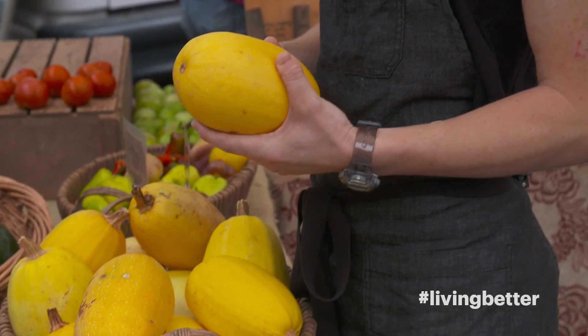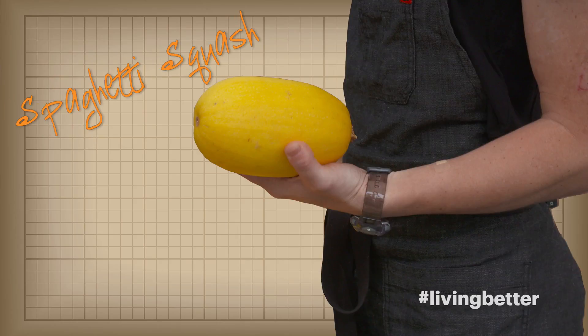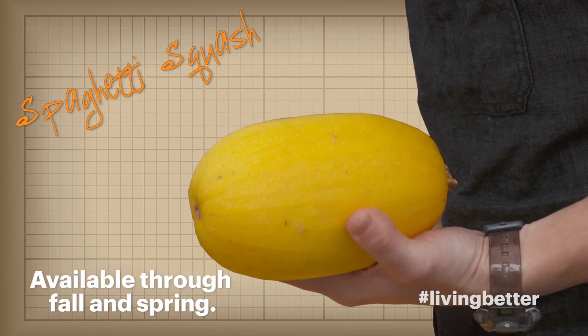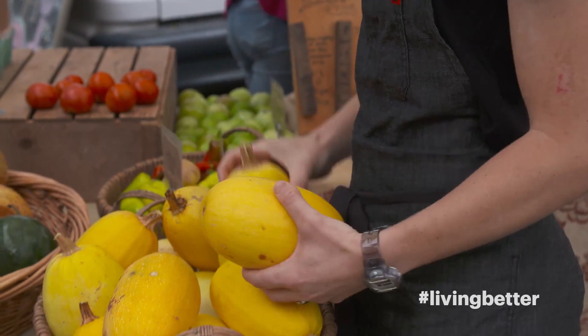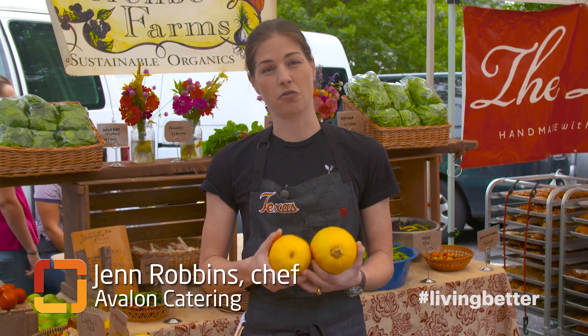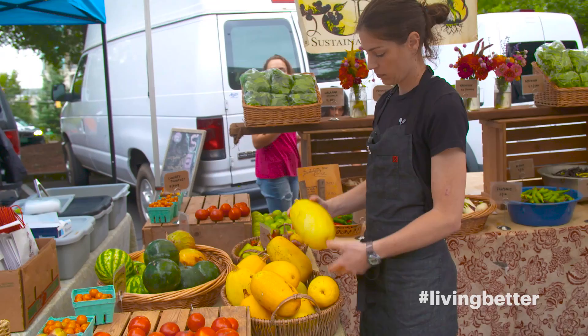Hi, we're here at the market this morning to show you how to select, cut, and prepare a spaghetti squash. It is an autumn and winter squash that farmers pick when it's still warm out. The squash itself is very high in vitamins B and C, which is great to stave off cold in the colder months.